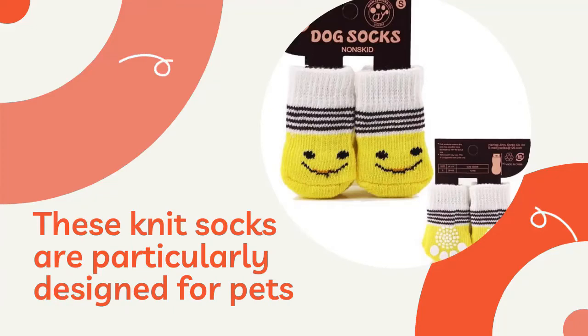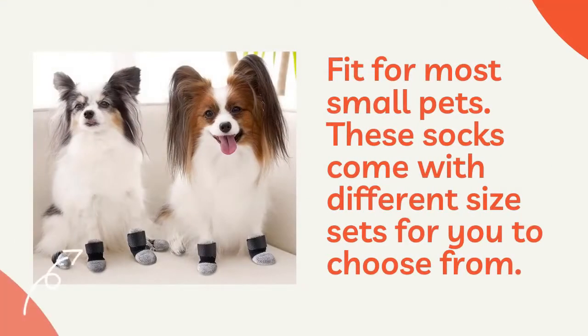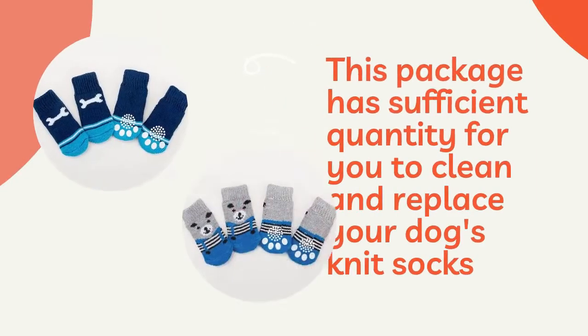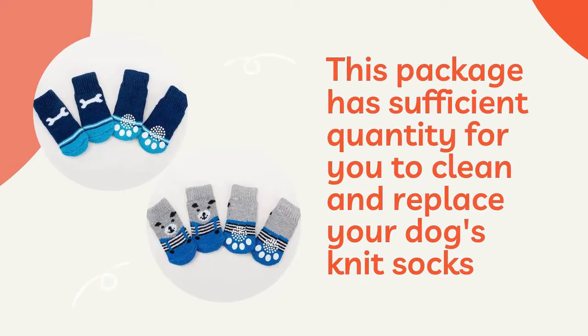These knit socks are particularly designed for pets. They fit most small pets but come in different size sets for you to choose from. These socks have sufficient quantity for you to clean and replace your dog's knit socks.